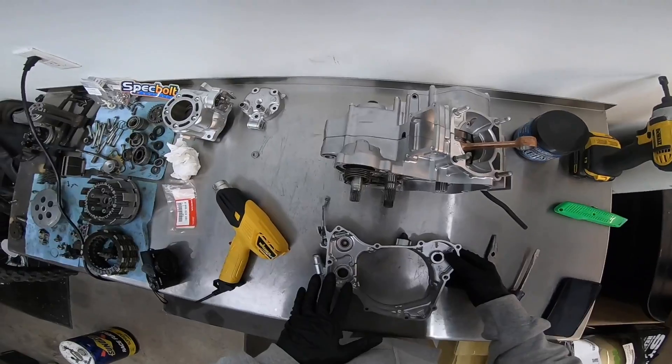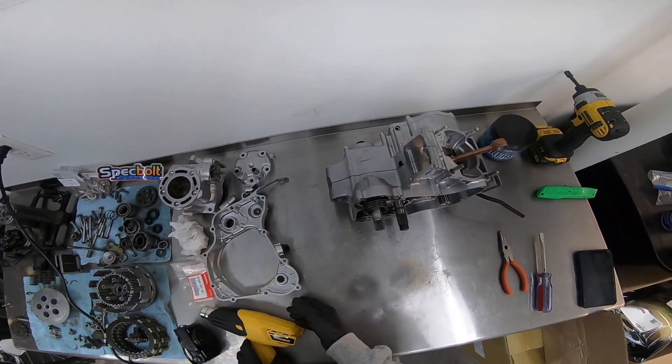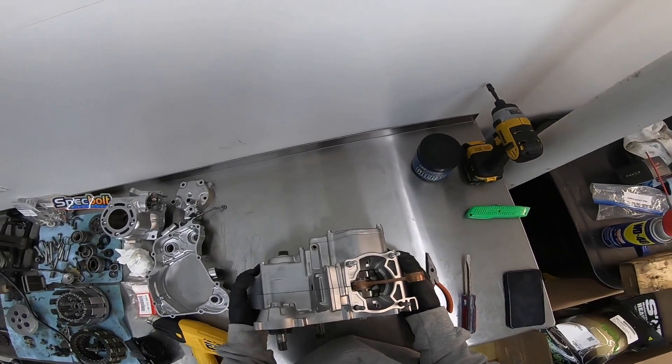After heating it up for probably another 30 seconds or so, as you can see, the bearing just fell right in there. This side's good. I'll let this side cool down for a minute while I go back and fix some of this here.